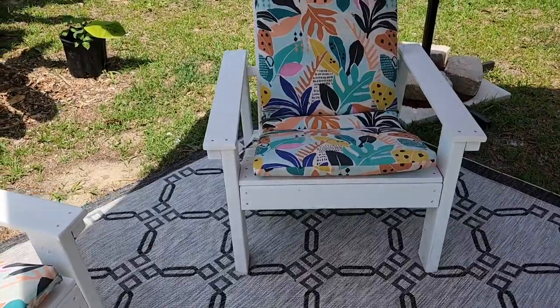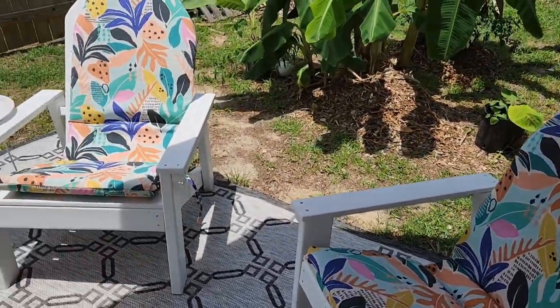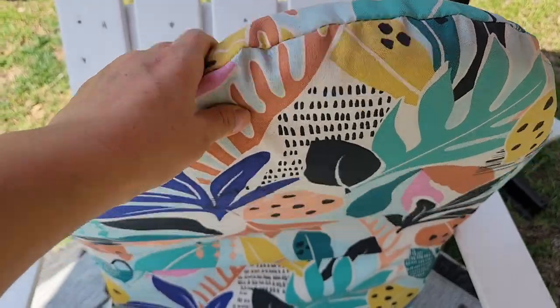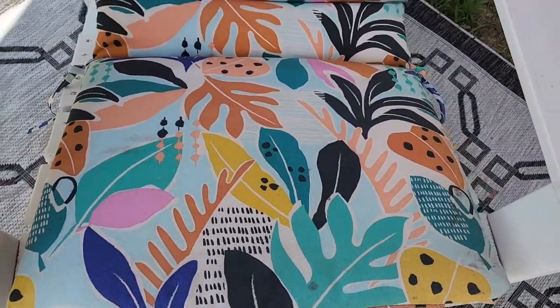And it doesn't look dirty all the time. That's kind of what I was worried about living in Florida with all the rain, but it's been fine. You can also pick these up at World Market — they sell them all over the place, but these I just think were the cutest.